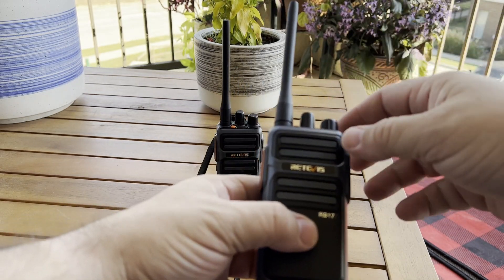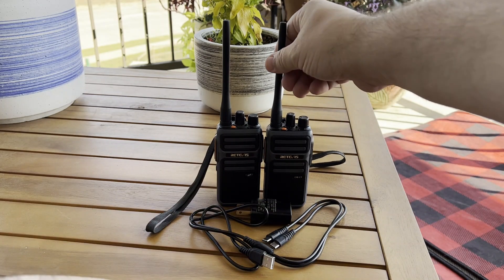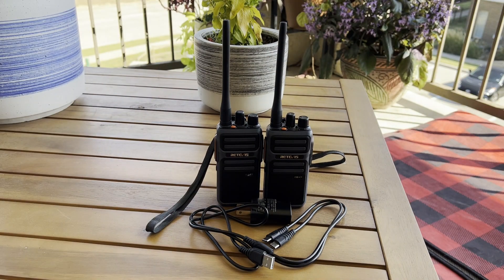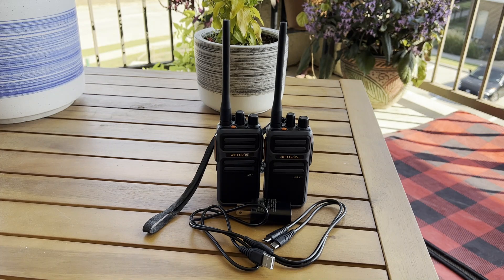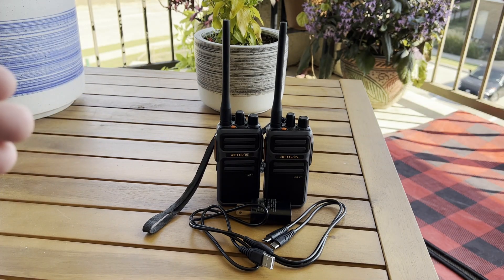It comes pre-programmed with CTCSS tones from the factory, and the tones for those particular channels are listed in the manual. So if you have another radio that can program or broadcast CTCSS tones, you can actually program those radios to work along with these.